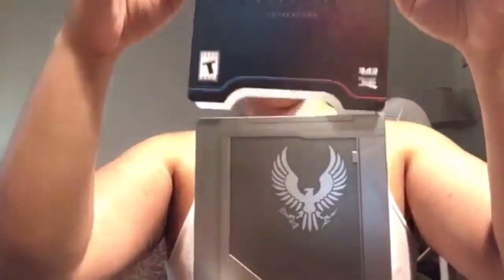The Halo 5 limited edition collection case — this one is thicker than other limited edition cases, though it does come shorter. It includes the Warzone REQ bundle, the Halo: Fall of Reach animated series, which I haven't seen yet, the Spartan Locke's classified orders, a Guardian model by Metal Earth, and dossiers on Blue Team and Fireteam Osiris.